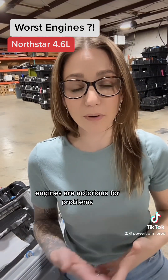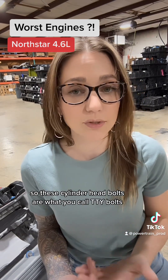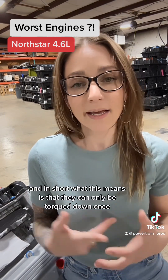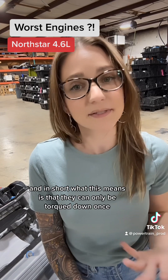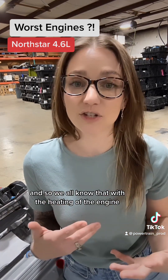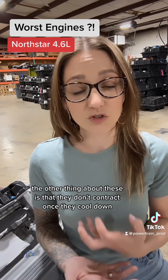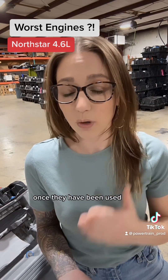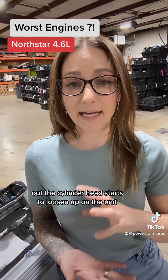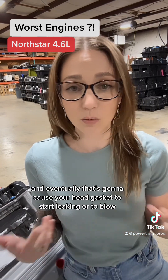These engines are notorious for problems. First, and probably the most well-known, is the cylinder head bolts. These are what you call TTY bolts — torque to yield bolts — and in short, what this means is that they can only be torqued down once, then they stretch out and cannot be used again. With the heating of the engine the bolts stretch out a little bit, and they don't contract once they cool down — they are one and done. Once they've been stretched out, the cylinder head starts to loosen up, and eventually that causes your head gasket to start leaking or to blow.